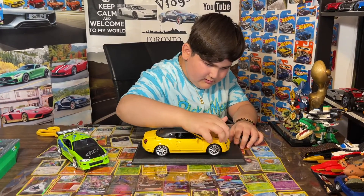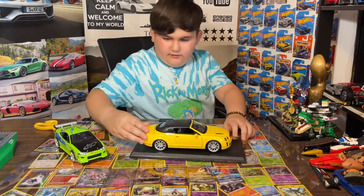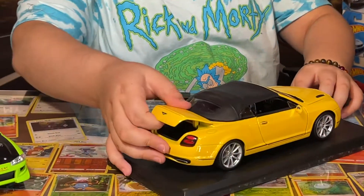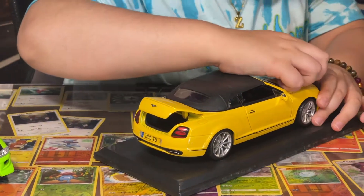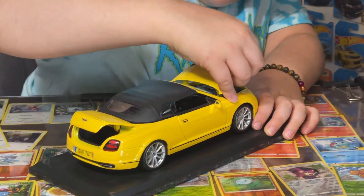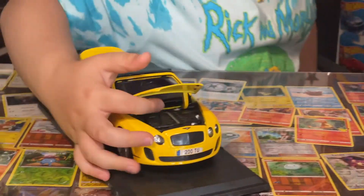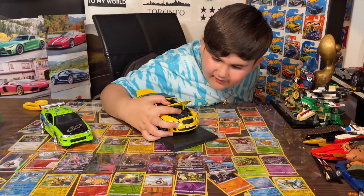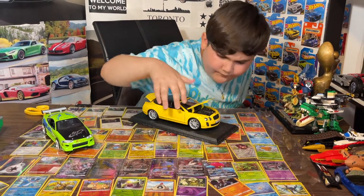I don't think it opens, but — oh yeah it does! We can open the trunk. It's a little bit stuck but we can open it. There we go — if we look inside, it looks pretty cool.